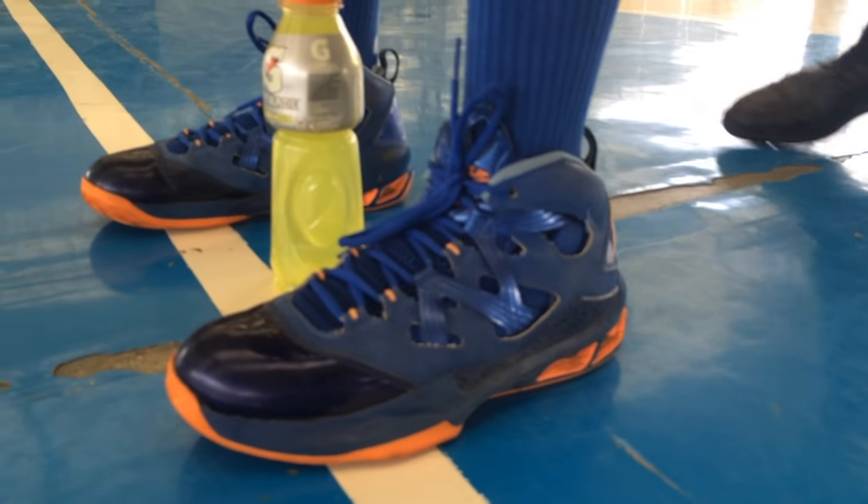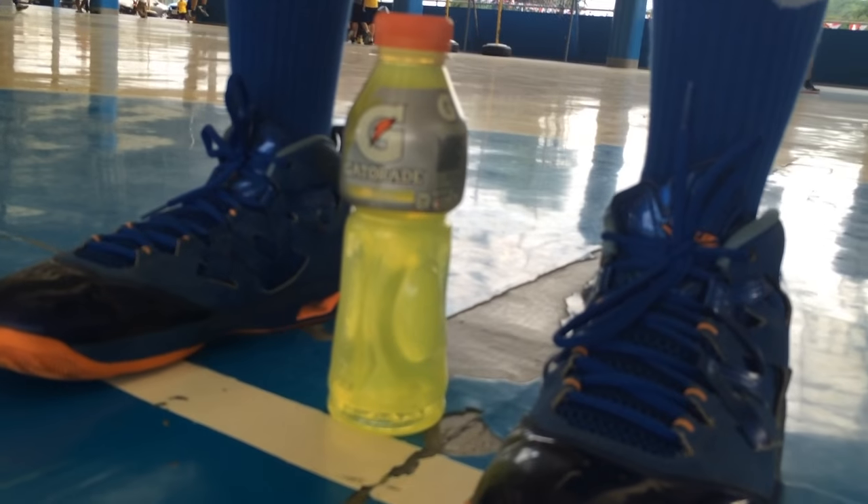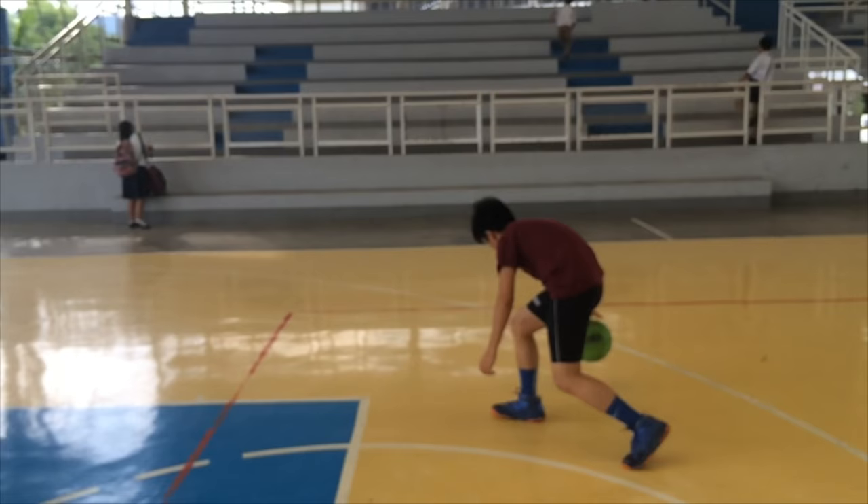Gatorade Thirst Quencher contains water, sucrose, dextrose, citric acid, natural flavor, sodium chloride, sodium citrate, monopotassium phosphate, and coloring ingredients.